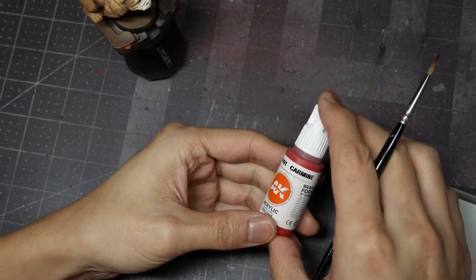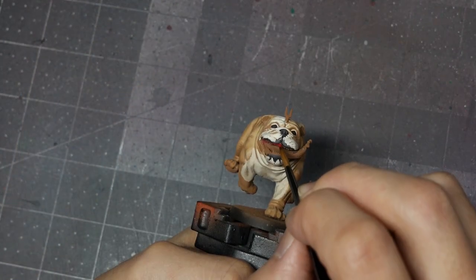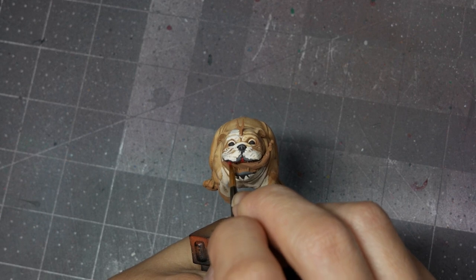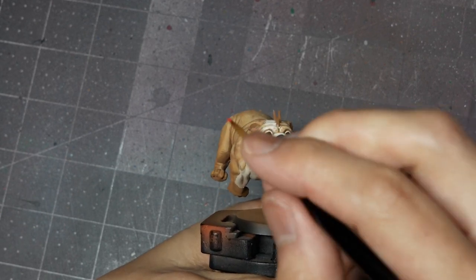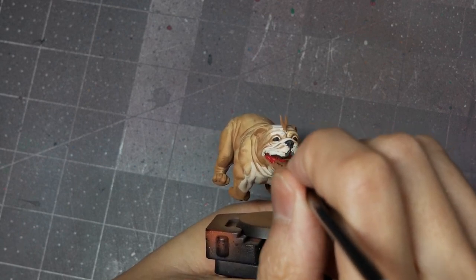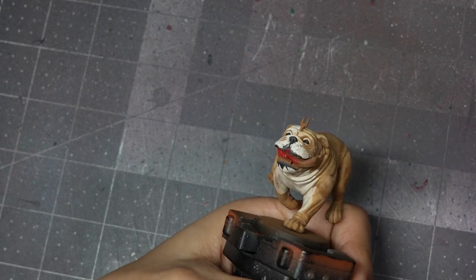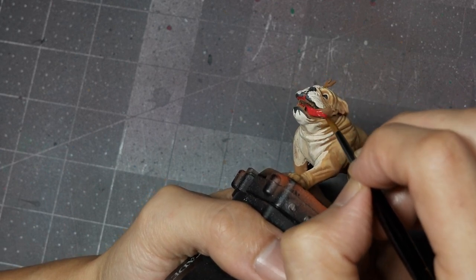To paint the gums and the tongue, I'm going to start with a base coat of AK Carmine. Make sure you get it all up in the mouth, especially on the undersides of the palate, get all of the tongue including top and bottom, and make sure you get all the way up to the lips, including those three little nubs on either side. If you've ever met a dog, a lot of them have these pronounced nodes on the upper parts of their lower lip, and I think it's really important to pick those out.